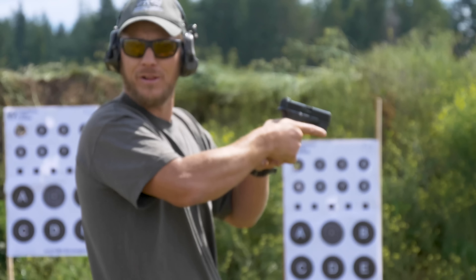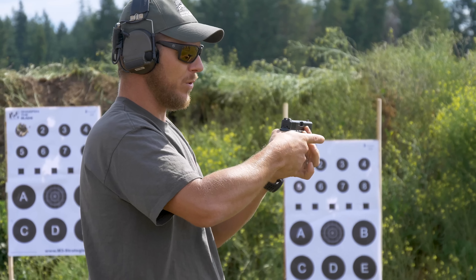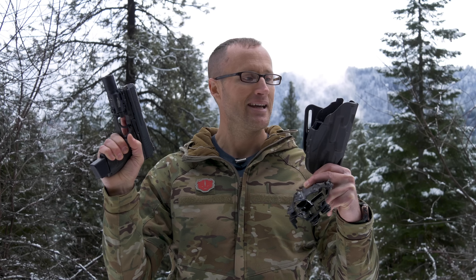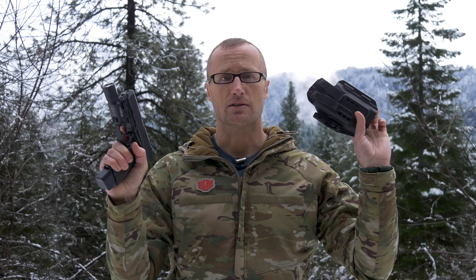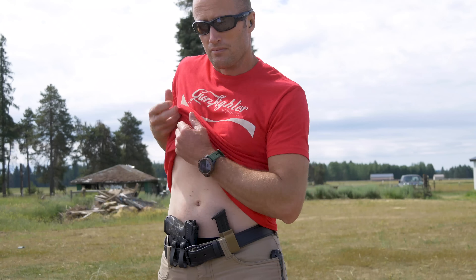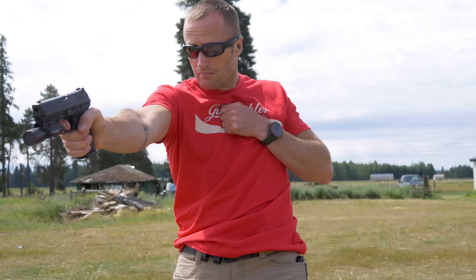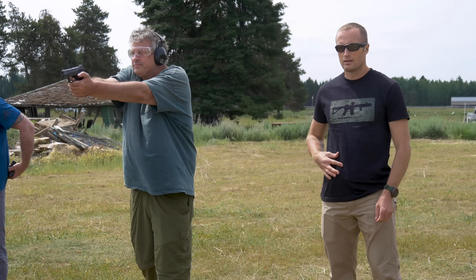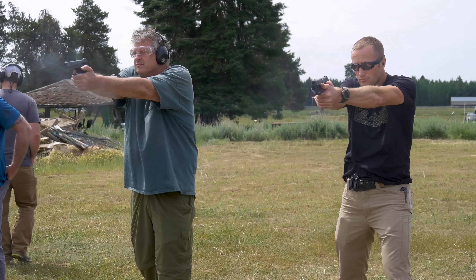I was originally going to go compete with it at the Tactical Games in Georgia back in 2019 and missed some flights, so that didn't happen. Silver lining: I got to take an AMTAC Shooting force-on-force class, which was awesome. Initially I was going to use a Safariland ALS holster, but it won't accept this light. Since I went to a force-on-force class, I used a Philster holster that fits pretty much any pistol with an X300 Ultra, and did all my shooting drawing from concealment.